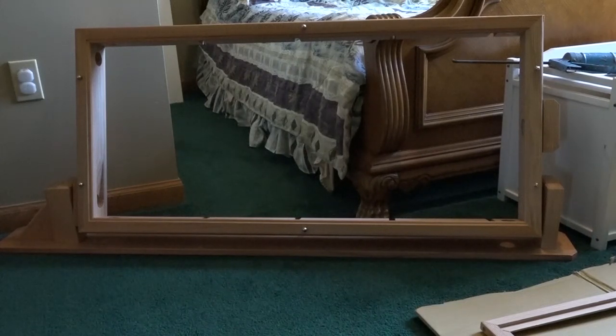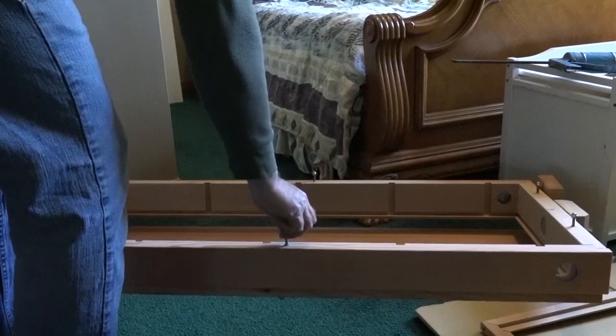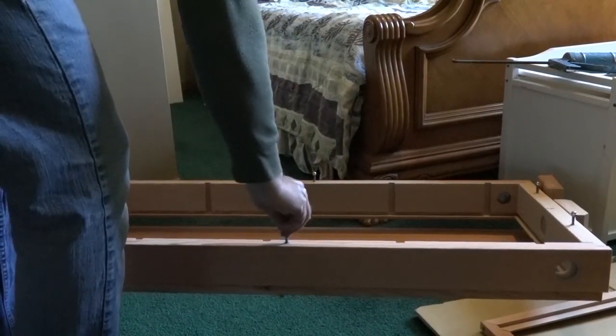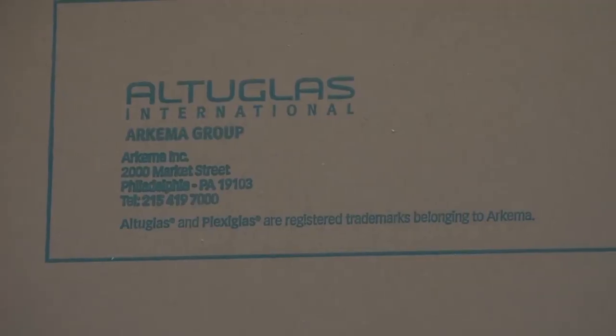Today I'm showing you something I've always wanted: an observation hive. This is a swing view hive I purchased as an already-assembled kit. It comes with everything except the glazing, and it holds eight deep frames.